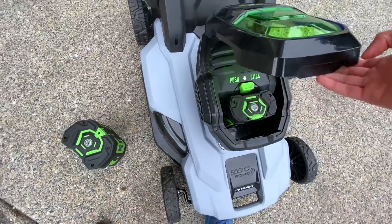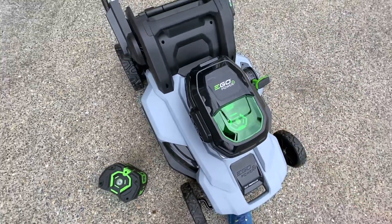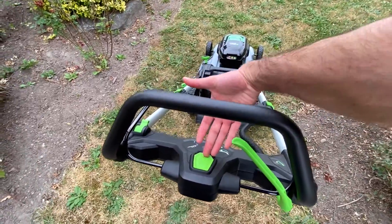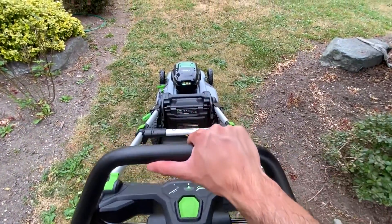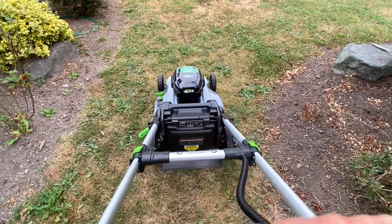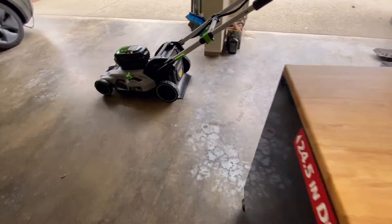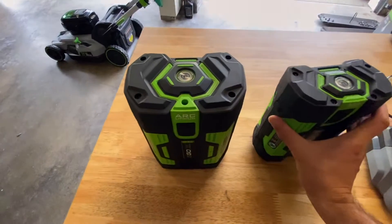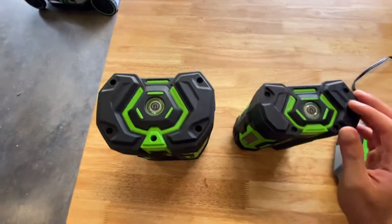Using the Ego mower with the 2.5Ah battery was surprisingly nice. The mower feels much lighter when compared to using the 7.5Ah. Pushing and turning the mower is easier. I found I used the self-propel feature less often with the 2.5Ah as well. I didn't notice a torque difference with either battery, and the blades still spun up under a heavy load.